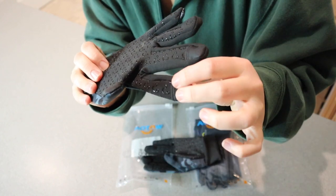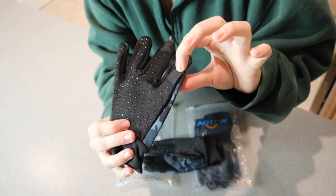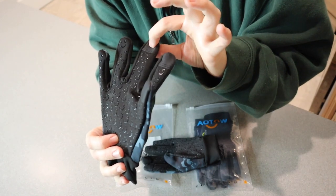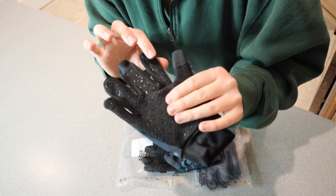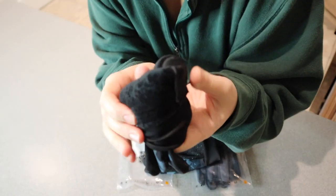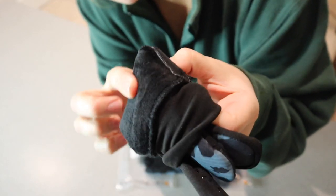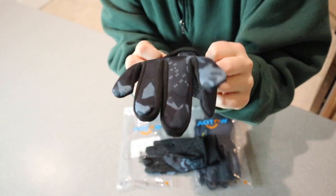It also has these three fingers — the middle, pointer, and thumb — that have a touchscreen tip on them. It's almost like a leathery tip, so they can still use a phone without any problems. I just want to show you the inside of these gloves — it has this really soft material, really nice and soft, which is going to help keep their fingers warm.